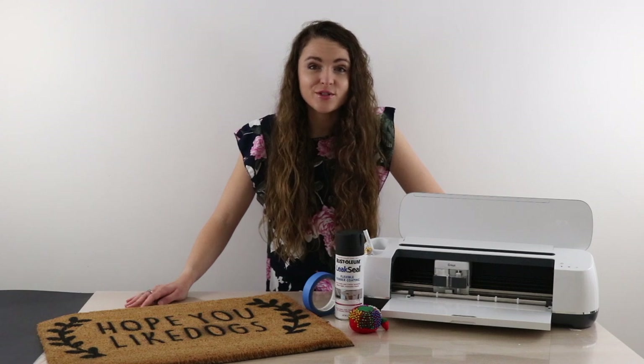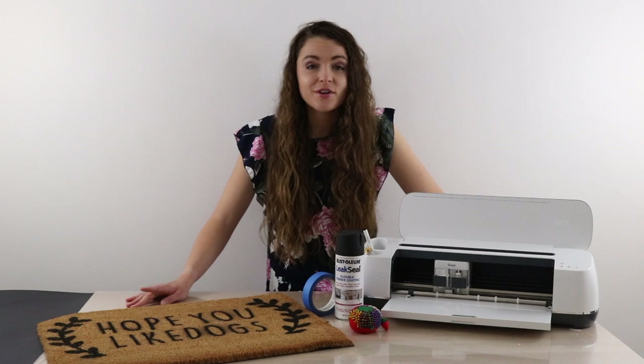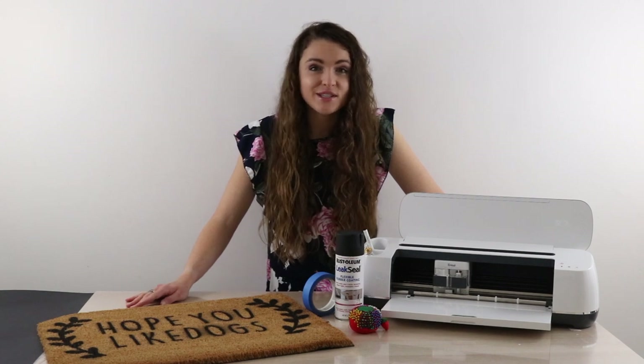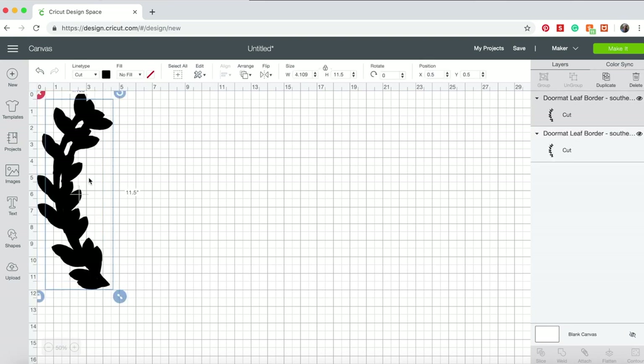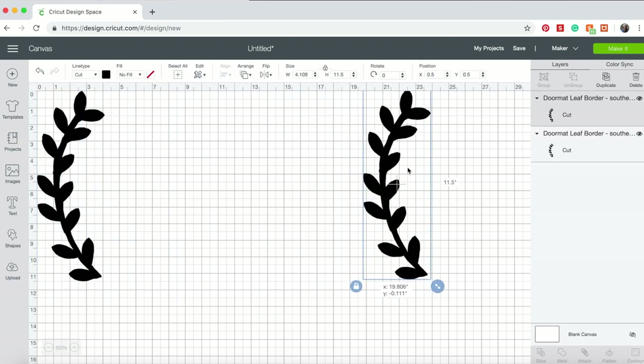If you head to the blog post in the video description, I've shared my full template so it's all ready to cut. But I'm going to show you how I made it step by step just in case you want to make your own. First, you're going to want to open Design Space. If you're uploading a completed design, simply size it to fit and cut it out. But I'm going to walk you through how I made mine step by step.